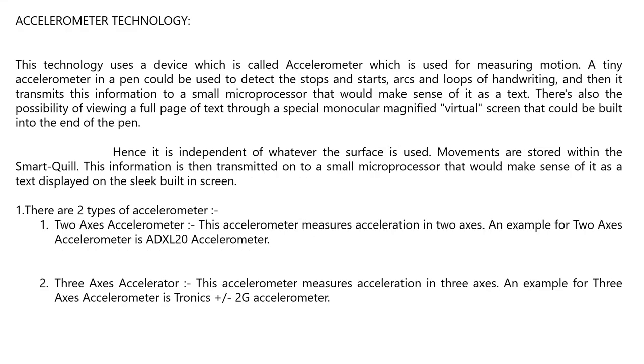Axiometer technology uses a device called an axiometer, which measures motion. A tiny axiometer in a pen detects the stops and starts, arcs and loops of handwriting, then transmits this information to a small microprocessor that interprets it as text. There is also the possibility of viewing a full page of text through a special monocular magnified virtual screen that could be built into the end of the pen, making it independent of whatever surface is used.